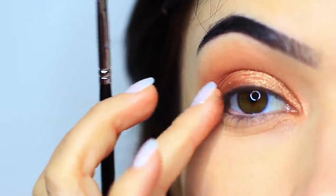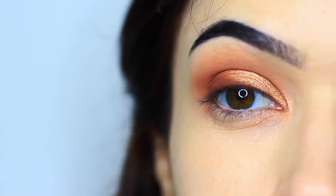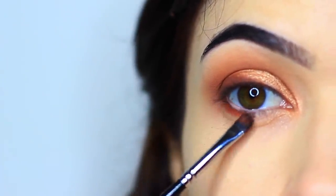You can also use the same technique of a damp brush with the matte eyeshadow, and you'll get almost a liner effect — just pushing it right by the lashes. So even though we've only applied two eyeshadows, we apply them in different ways to get different finishes. I'm also using that same damp brush to apply the matte shade underneath the eyes.